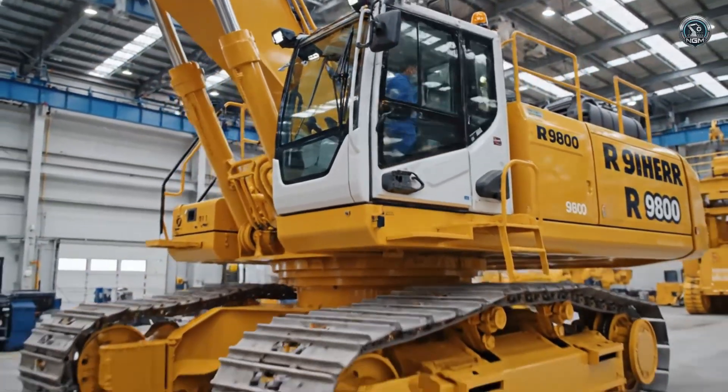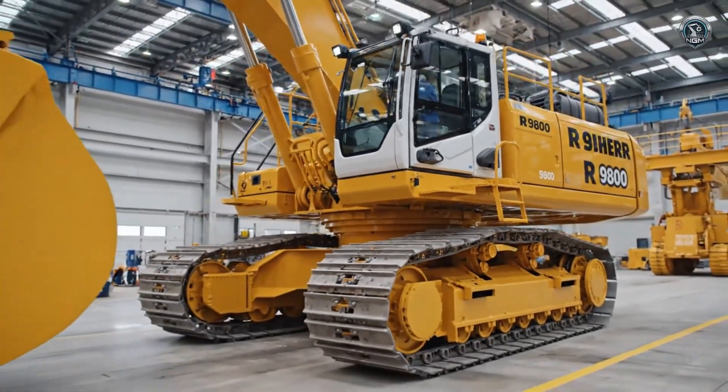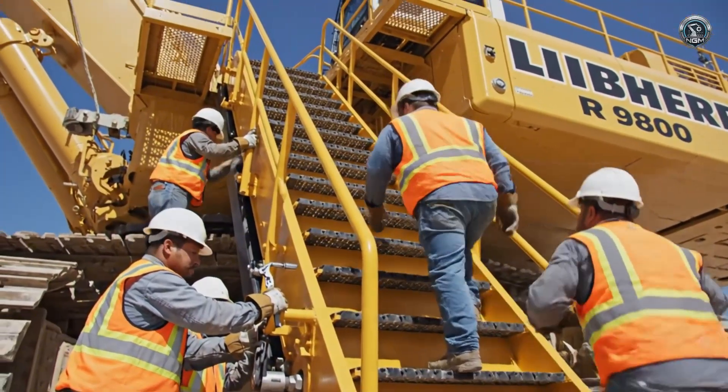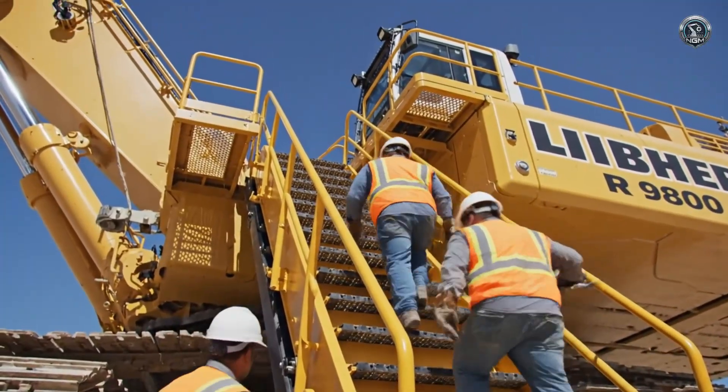Now begins the journey to the job site. Access to the summit — hydraulic stairs and safety platforms are installed, making the climb to the top deck safe and easy.